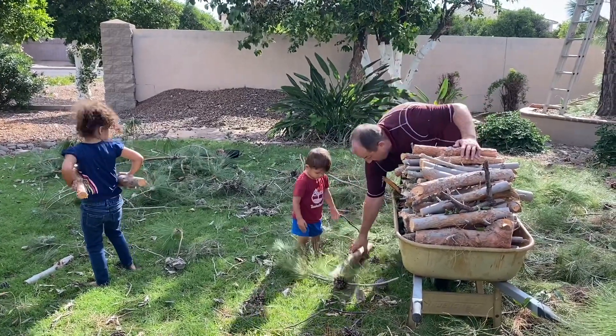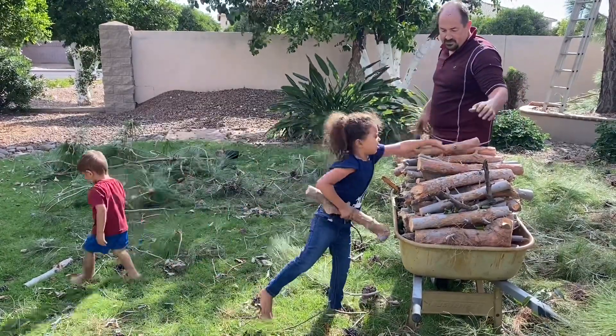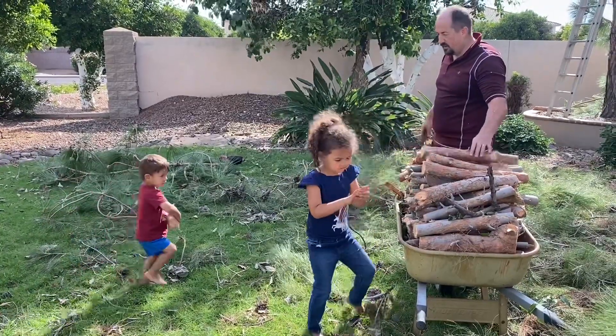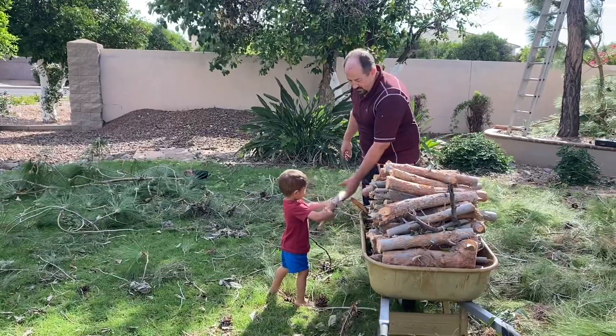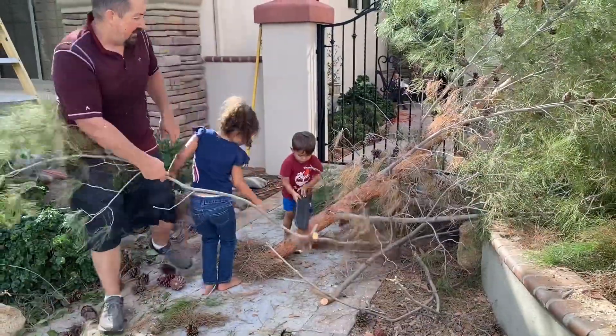Go get one more. Go up on top there. Put it up on top. There it goes. Thank you. Cut it, cut it.